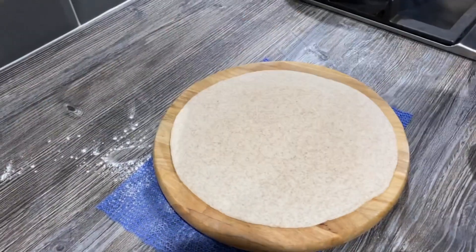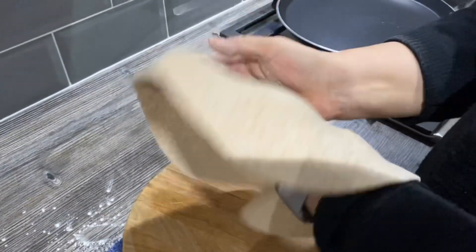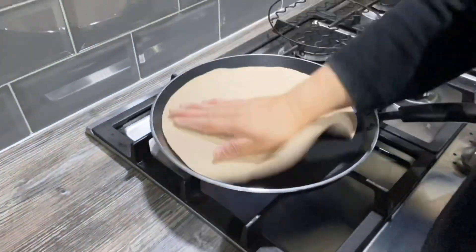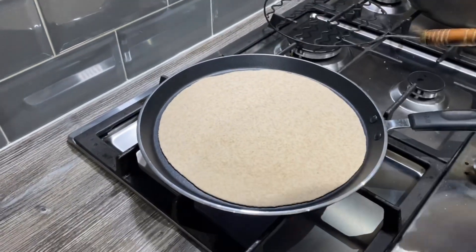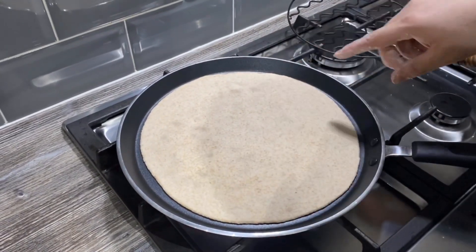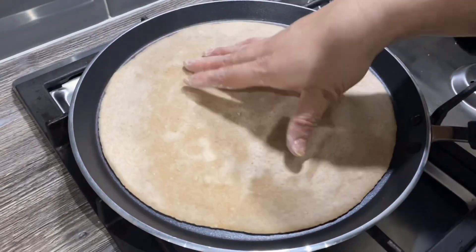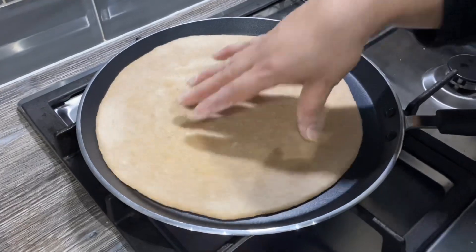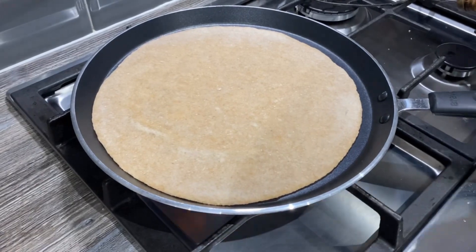I've got a tawa on high heat — make sure it's nice and warm, otherwise the chapattis won't turn out right. Just lift the chapatti up, stretch it a bit bigger with your hands, and place it on the pan carefully as it's quite hot. We're going to cook it on one side and then turn it over. You'll see it change color when it's cooked at the bottom — it roughly takes about two minutes when the pan is really hot.